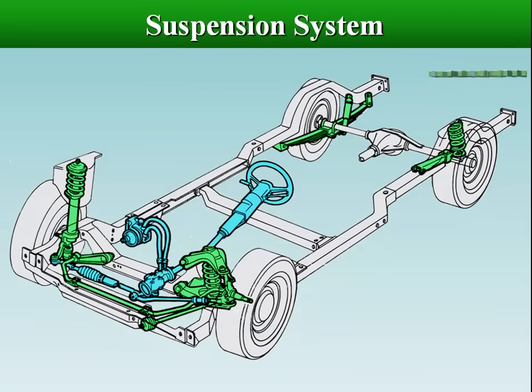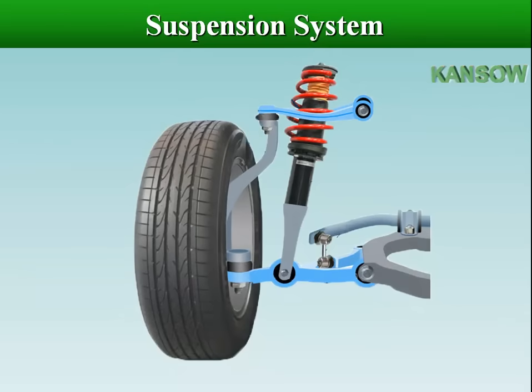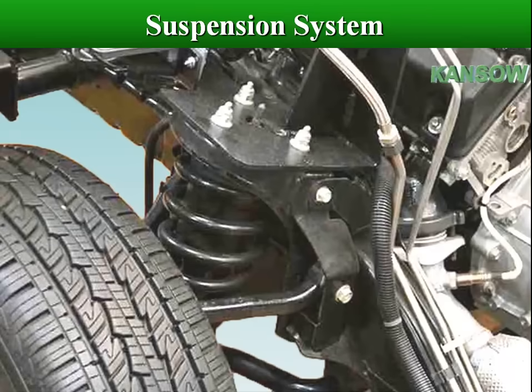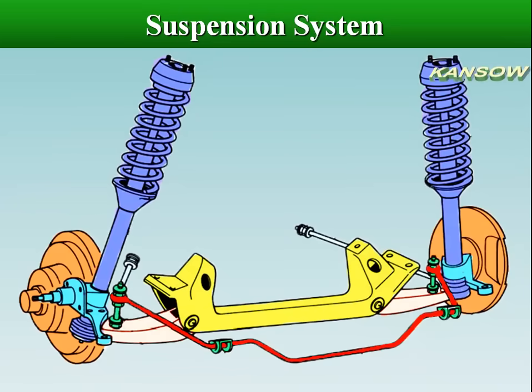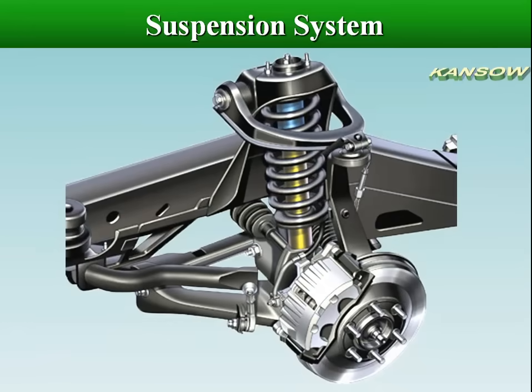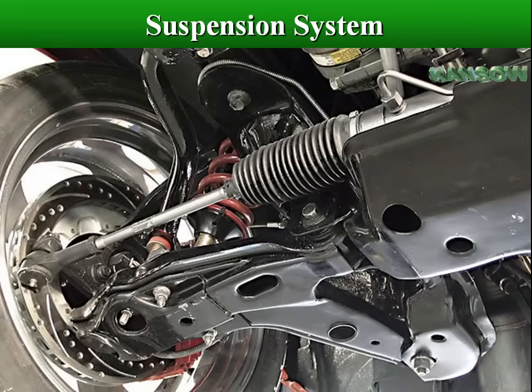Suspension system is the term given to the system of springs, shock absorbers and linkages that connects a vehicle to its wheels, and allows relative motion between the two. The suspension system separates the wheel axle assembly from the body. A vehicle needs a suspension system to cushion and damp out road shocks, providing comfort to the passengers and preventing damage to the load and vehicle components.